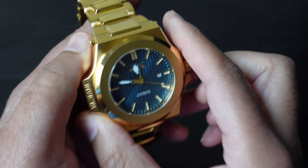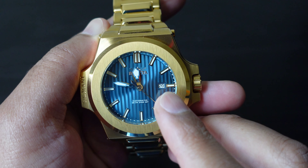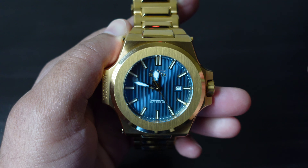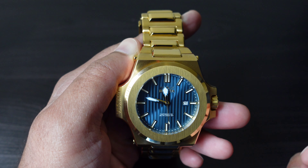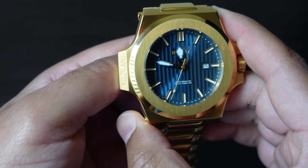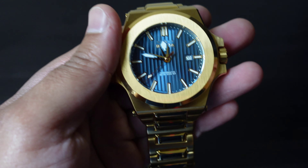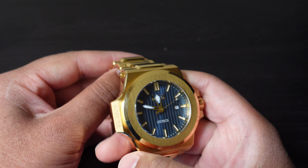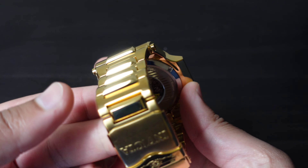Furthermore, there is indeed a date indicator, because knowing that you are wearing a faux Patek Nautilus, you are a very busy and important man with many agendas and meetings to attend to. And with this watch, without a doubt, you will never ever be late. Take a look at the luxurious, wonderful stylings of the Invicta Akula.